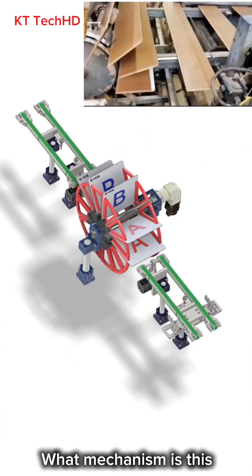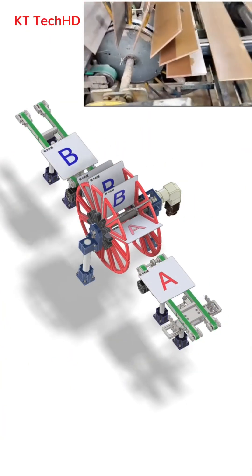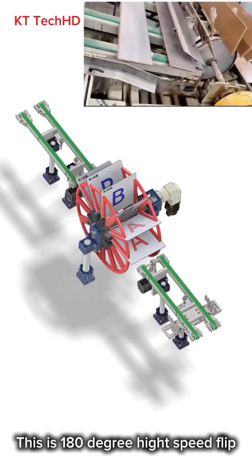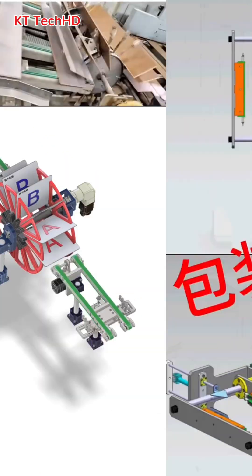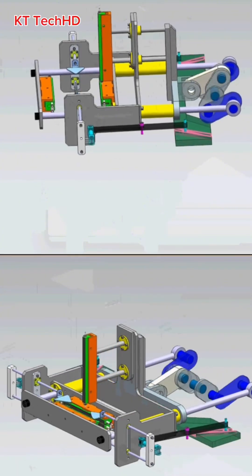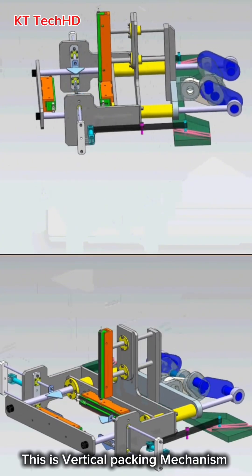What mechanism is this? This is a 180 degree height speed flip. What mechanism is this? This is a vertical packing mechanism.